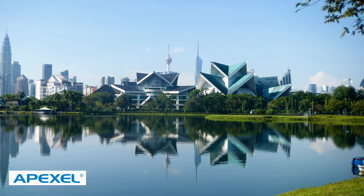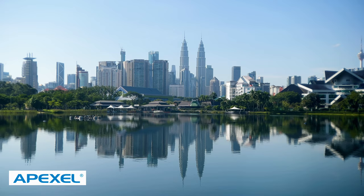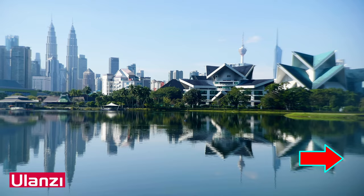This shot using the Apexil lens — everything is clear, the middle is good, and overall the edges are fine. With the Ulanzi 65mm telelens, the middle is again clear and everything looks good, but just look at the edges — the same thing occurs again: soft edges, blurry edges. This can be overcome by zooming in.